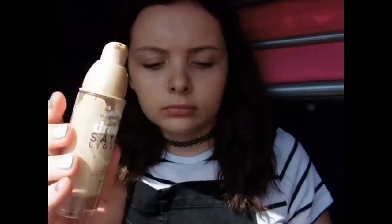Next I apply my foundation. I have the Dream Satin Liquid in Return which is Ivory, and I apply it with the Real Techniques Expert Face Brush.